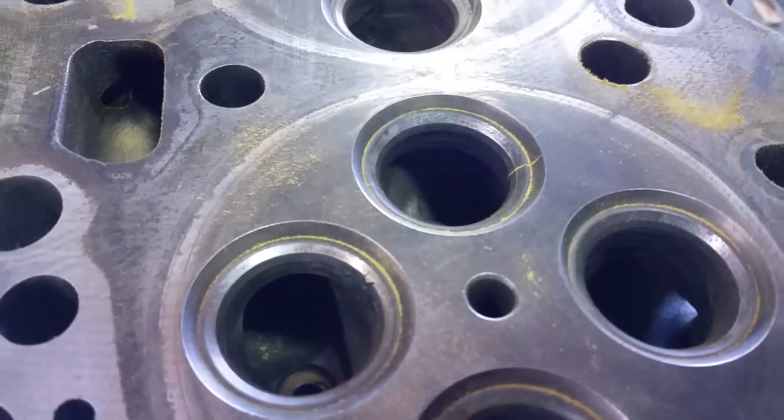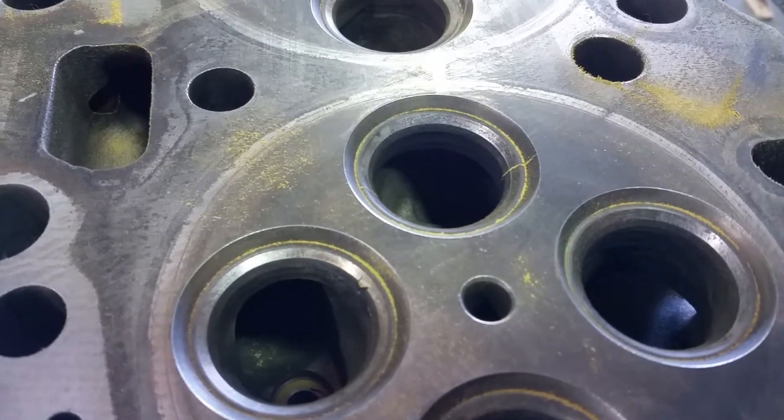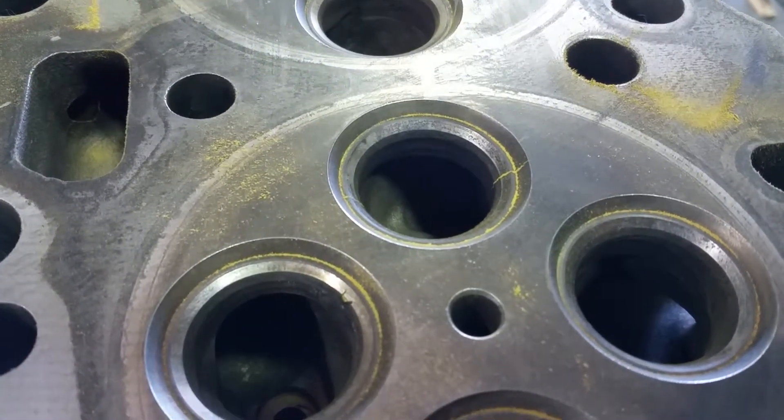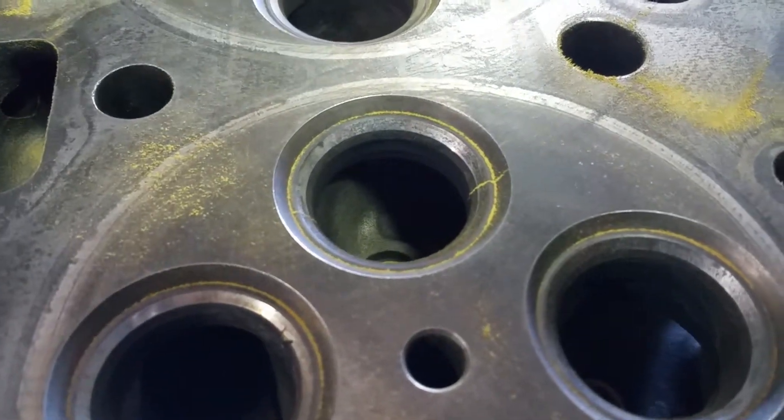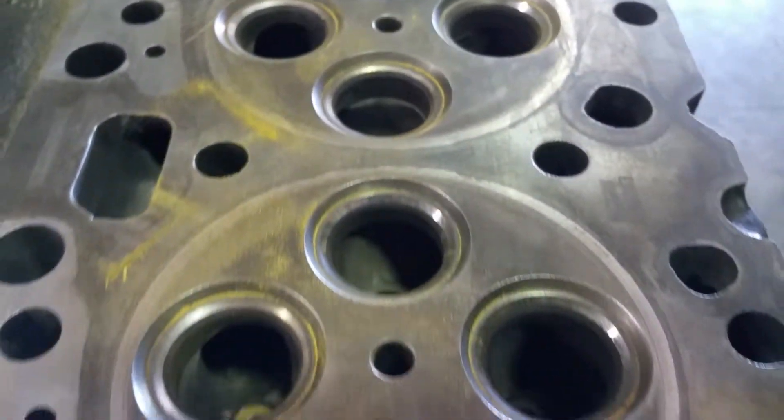There you go. So now they just did the magnet flux, and you can see the crack on the seats — it goes all the way across into the head.